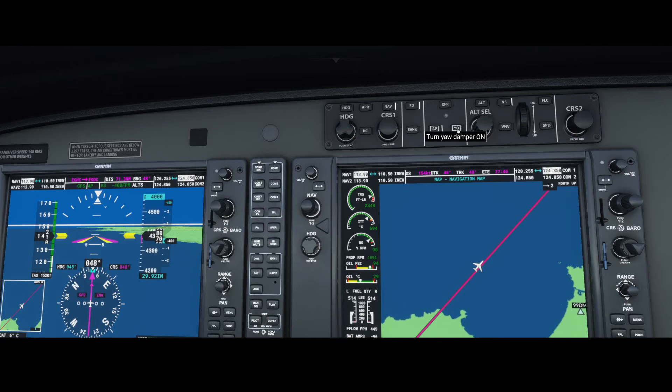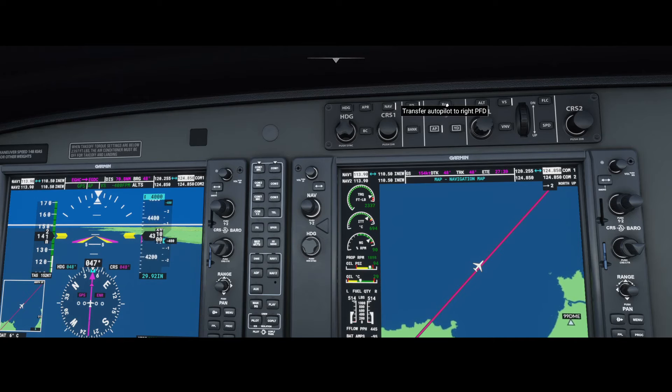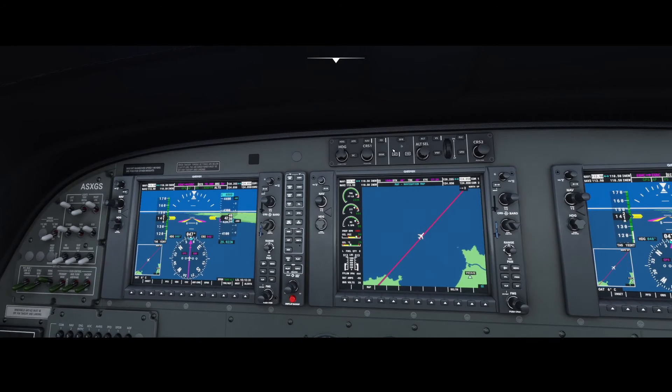The yaw damper is switched off — as far as I read the documentation it should be on, but it does not allow you to switch it on in this mode. Then we've got the XFER, which stands for transfer. In that case you are switching over the autopilot functionality to the right side of the airplane. I tried playing around with it but I didn't see much difference.